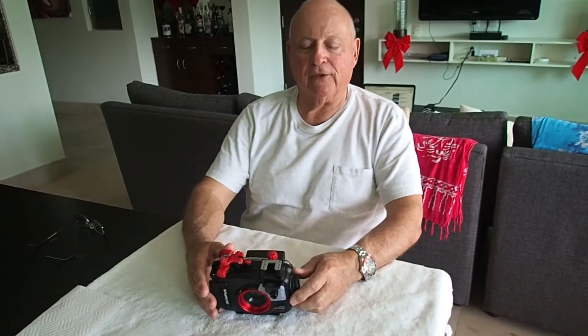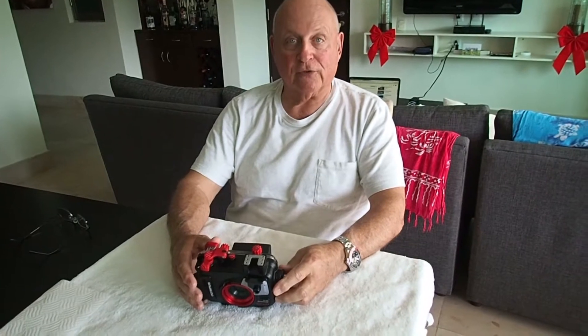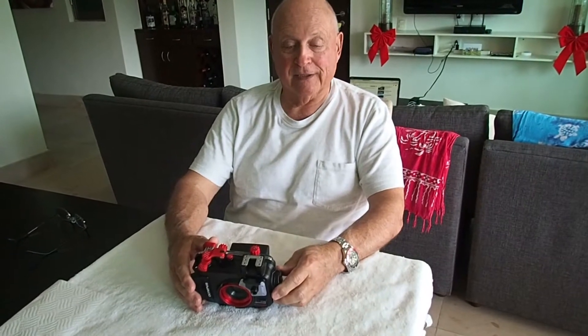Hey, Diver Dick here, back with another TG-5 tutorial. Today we're going to talk about how to service the camera seals and the O-ring in the housing for a more pleasurable and better diving picture-taking experience.